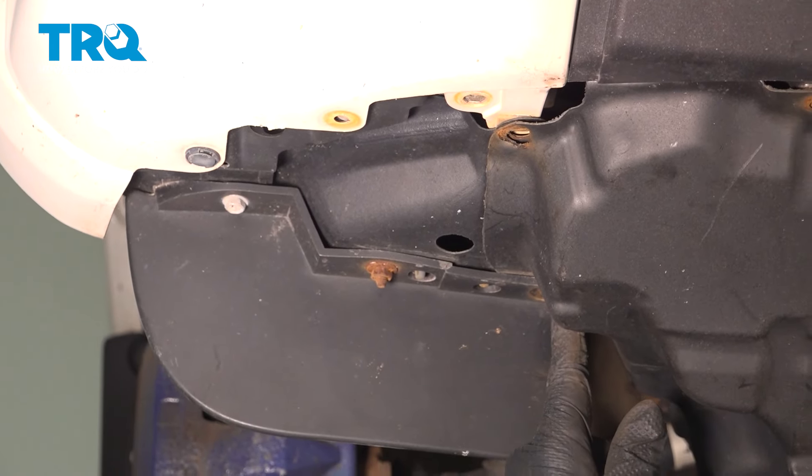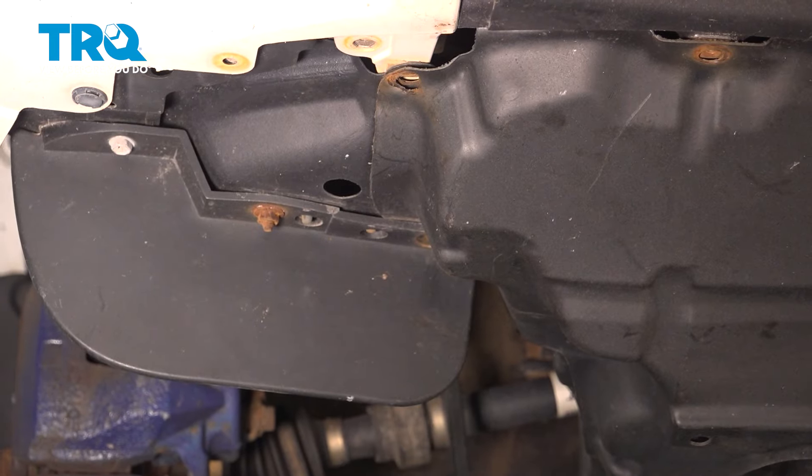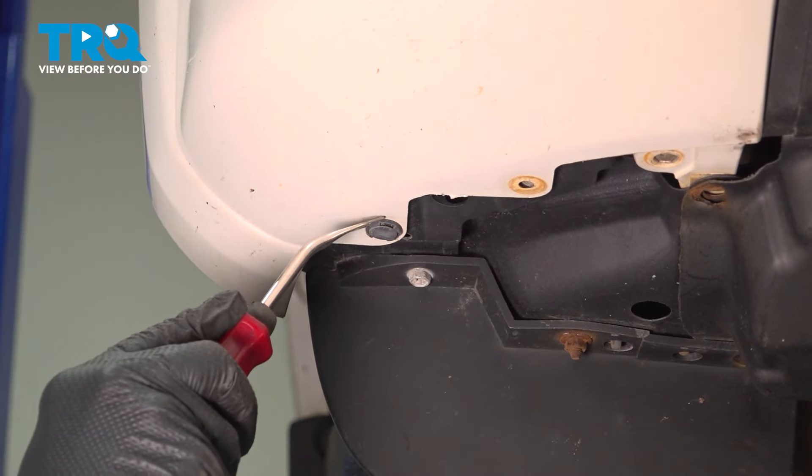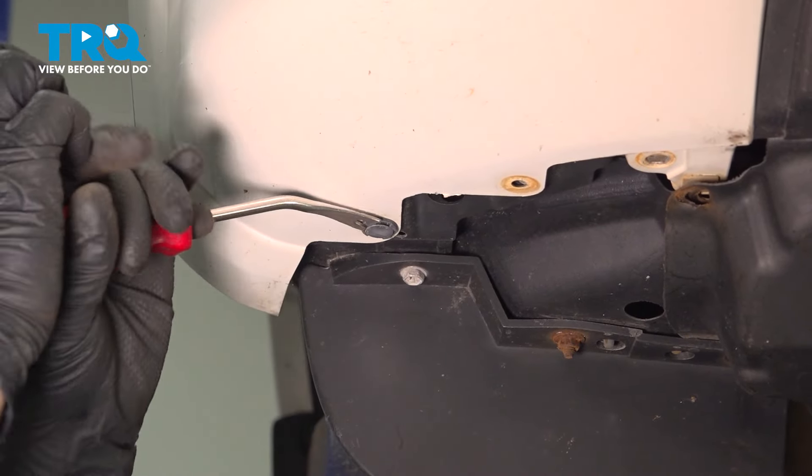Same on ours — the back screw here is broken. If you have the back one, go ahead and loosen and remove that one now. Use your trim tool and go ahead and loosen this little plastic retainer here.